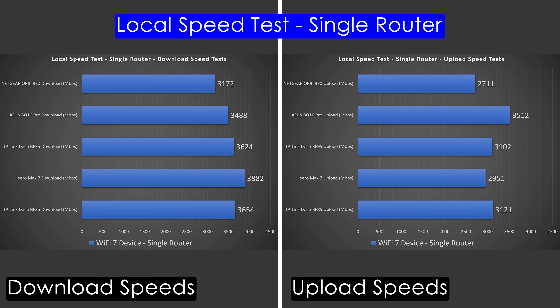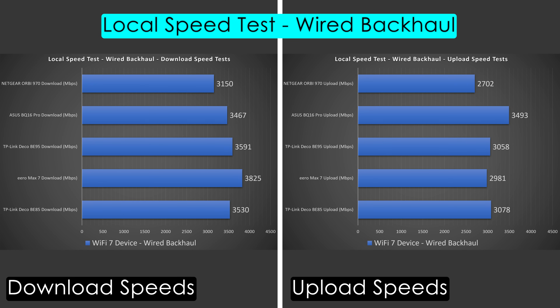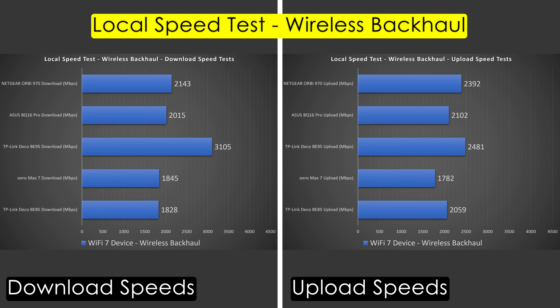In the single router local speed test, the Eero had the fastest download and the Asus had the fastest upload. Overall the Asus was the most consistent — nearly symmetric upload and download speeds, both very fast — so overall Asus was probably the best, with the Eero having the fastest download. In the wired backhaul configuration, results were very similar to the single router configuration, which makes sense given they all have a 10 gig port for the secondary access point. Again, Eero fastest download, Asus most symmetric.